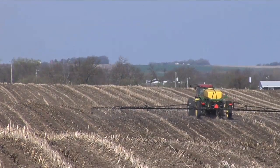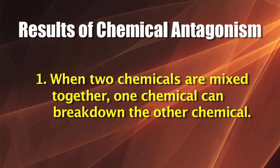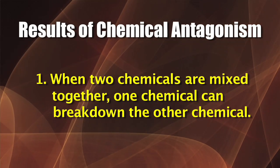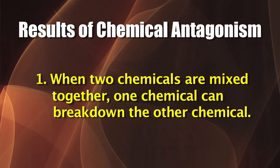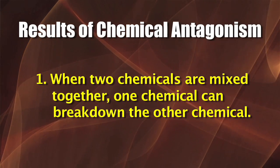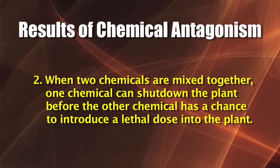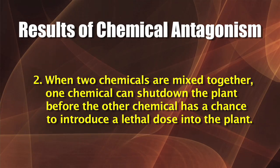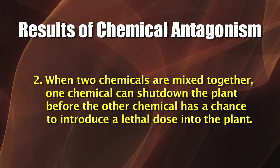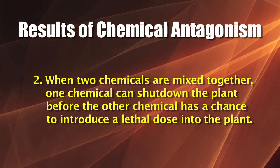Chemical antagonism can come in a couple of different ways. Number one, when you put those two products into the tank, one can actually degrade or break down the other, so by the time you reach the field you think you have a quart to the acre but now you only have a pint to the acre that's actually left. The other way chemical antagonism occurs is in the actual plant — the target weed you're spraying — where one product could shut down the plant before the other one gets a chance to reach the growing point.